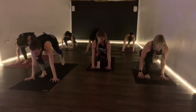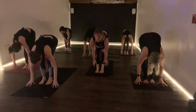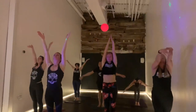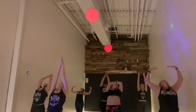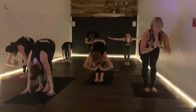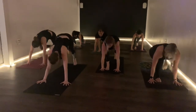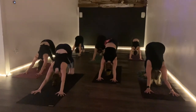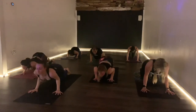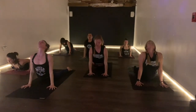Step through, look up, left foot meets right. Inhale, fold on the exhale. Inhale, come rising on up, reach back, exhale. Inhale tall, exhale and forward fold. Left leg will go back, inhale. Down dog on the exhale. Roll forward on the inhale, knees, chest, chin on the exhale. Inhale into cobra, exhale into child.